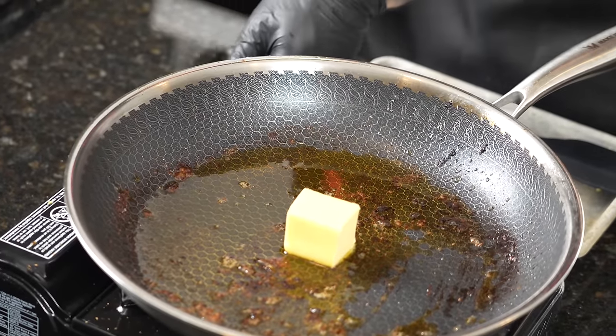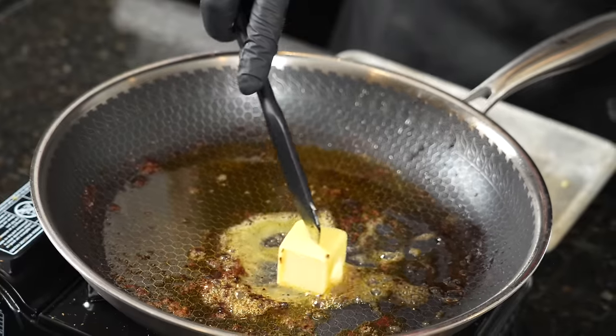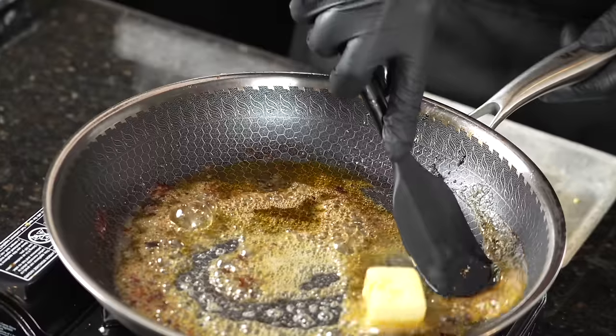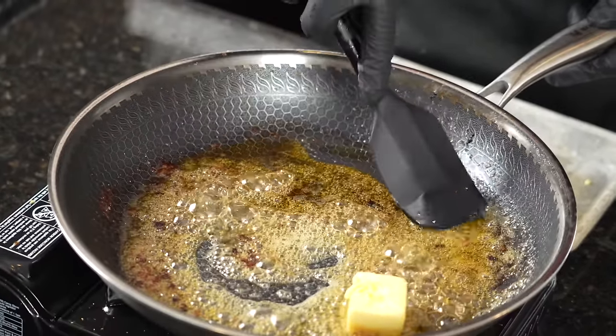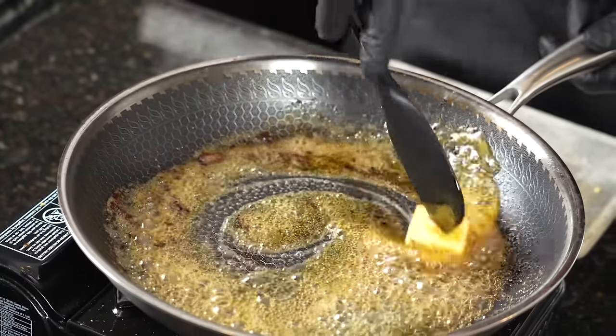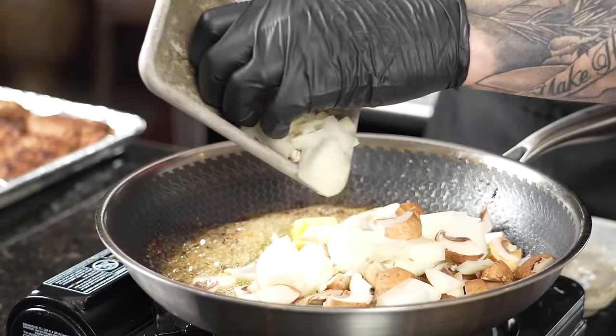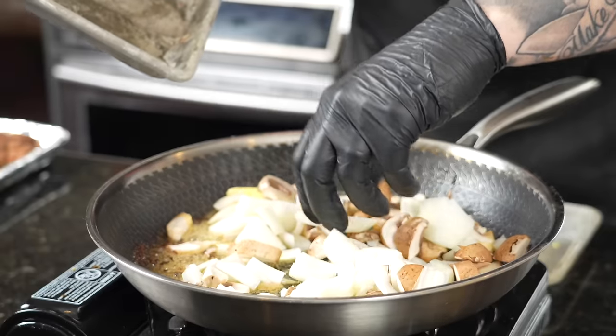Once the hamburger steaks are seared to perfection, add two tablespoons of butter to the same skillet to capture all of that flavor — the rendered fat, the seasoning, the natural flavors from the beef — that's going to flavor our gravy as well. Scrape up the bottom to deglaze the skillet as you go. We'll be adding two cups of beef broth in just a second, but first it's time to sauté those onions and mushrooms, getting them nice and caramelized and softened — tons of flavor in this recipe.